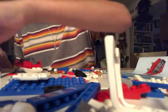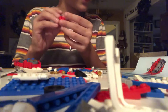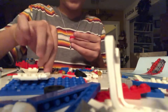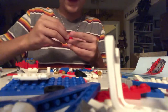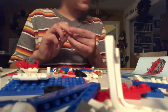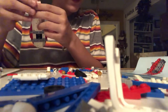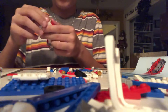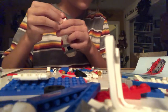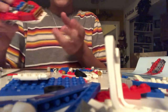Then you have to have two 1x1s with the stud in the middle. And then you put another gold piece — I call it the air conditioning piece because it's used for a lot of air conditioning. And then you put that in the front of that. Like that, I think.